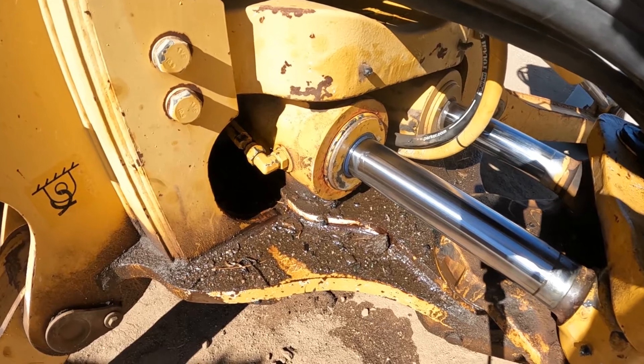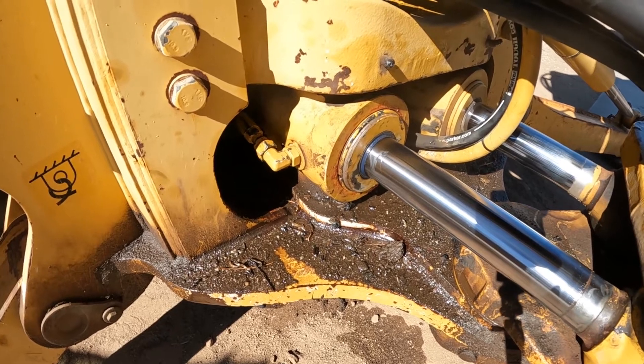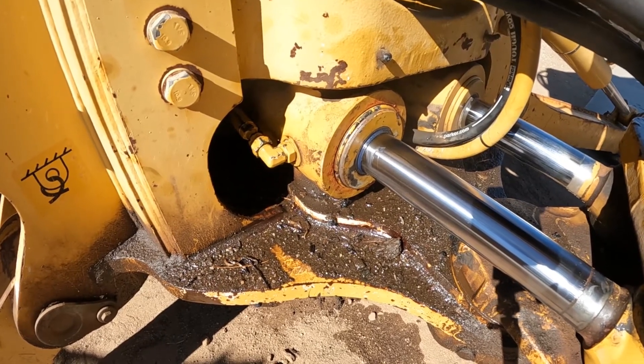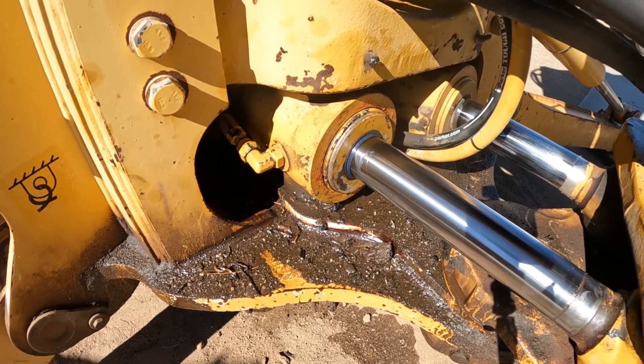The cylinder is all back together now. Getting the snap ring to go inside the barrel was a little bit tough - we used a hose clamp to help get it in there and get it started. All together, sealed, working good.